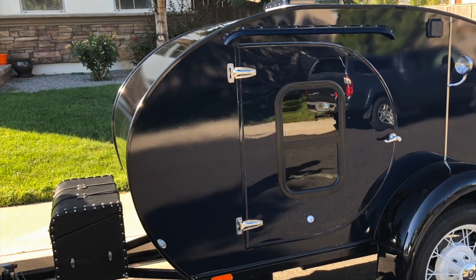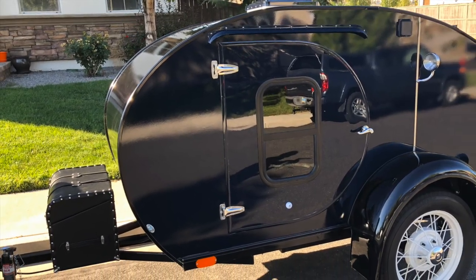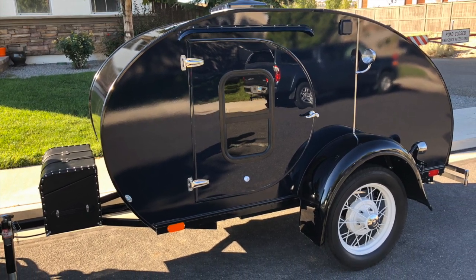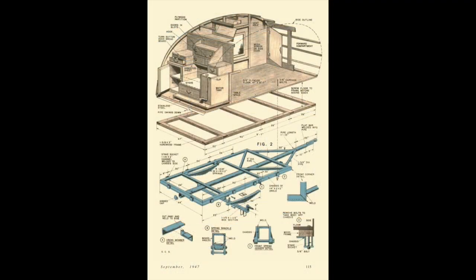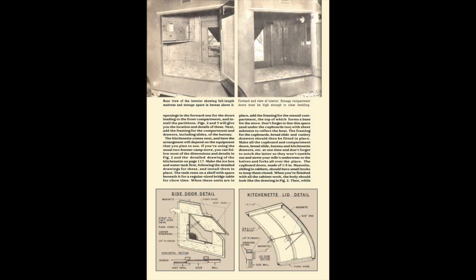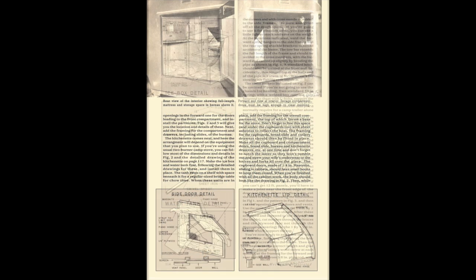Some folks probably think teardrop trailers are an invention of the last decade, but in actuality they were invented in the early 1930s and really gained popularity at the end of World War II. Here we have an article from Mechanics Illustrated from September of 1947 giving pretty detailed instructions on how to construct a teardrop trailer.